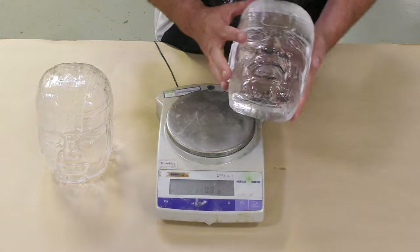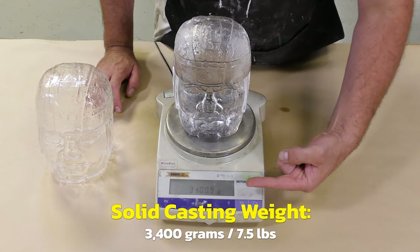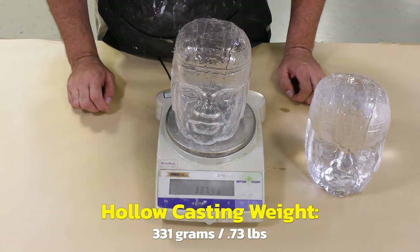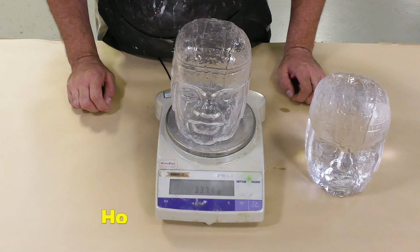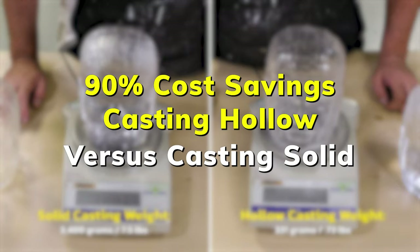For comparison, we cast one of these solid and on the gram scale it shows 3,400 grams of material needed for a solid casting. The hollow casting weighs only 331 grams, so the cost savings on material are tremendous. This means we can do 10 hollow castings of 331 grams versus one solid casting of 3,400 grams — casting hollow saves 90% of the material cost compared to casting solid.